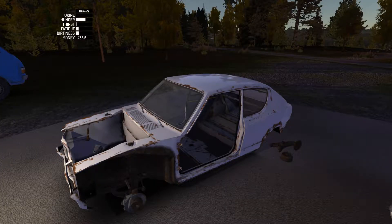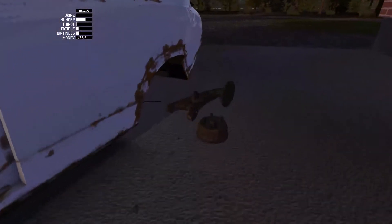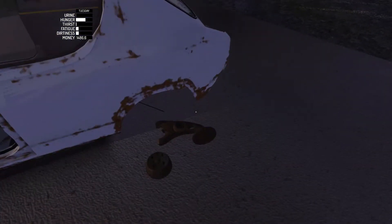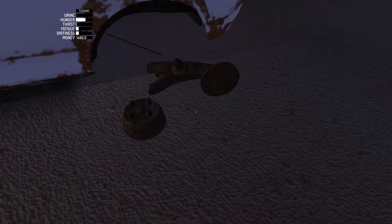Hey guys, Fury Fighter here. We are back with episode 15 of My Summer Car. In this episode we are doing the trail arm — I believe it should be spelled 'tail arm' but instead it's written 'trail arm,' so we'll leave it at that.